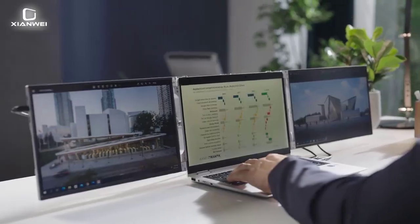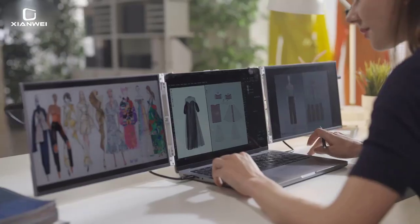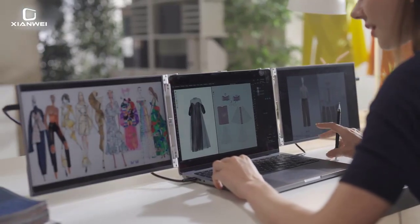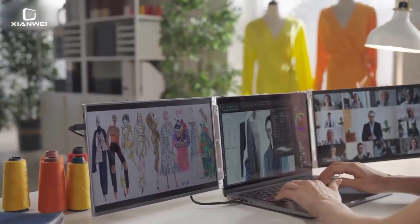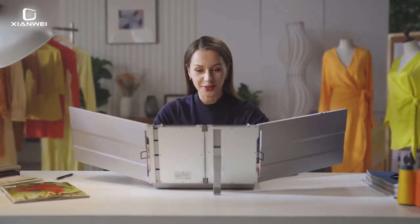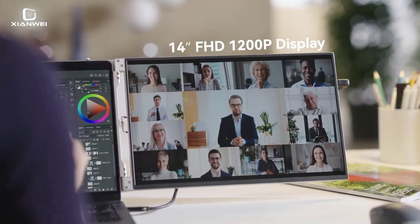Resolution: 1920x1200. Contrast Ratio: 1500-to-1. Interface 1: USB Type-C x4. Interface 2: Mini HDMI x2.